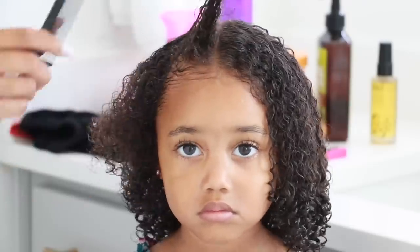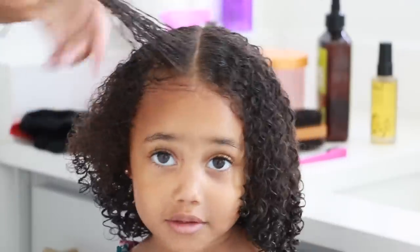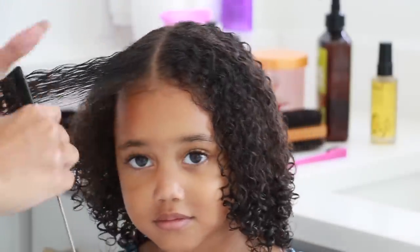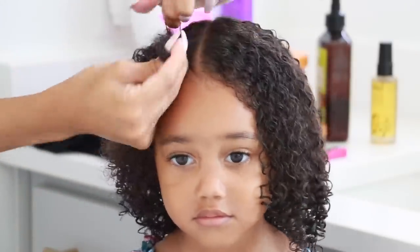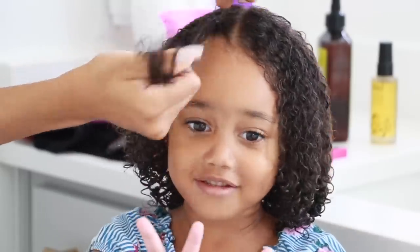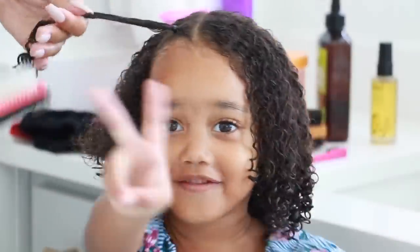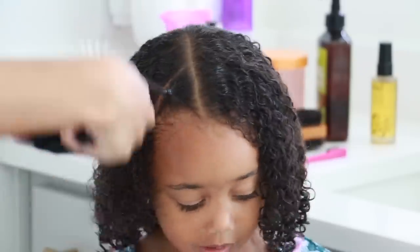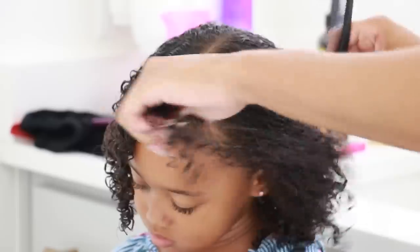For Ziya I always like to include some sort of extra little ponytail in the front or braids so her hair isn't in her face. I'm creating two little pigtails in the front — all I'm doing is making a little diagonal part to create a triangle section, using a small rubber band to tie it off, and then using the Denman brush to coil up that piece of hair into a nice little perfect curl in the front.